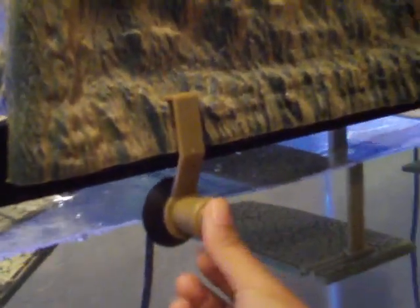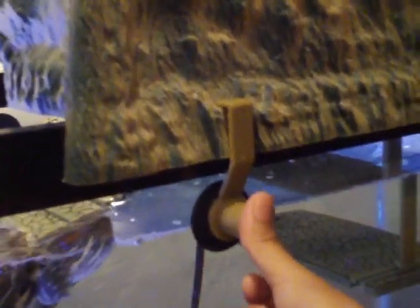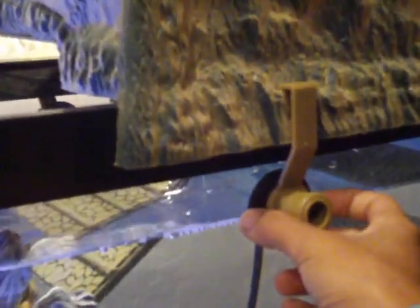On the side of the Turtle Topper there are these little suction cups. You push them in and they're supposed to hold it firmly to the tank, but every time I've stuck it to the tank, like two minutes later it'll just come out — so they don't really stay.